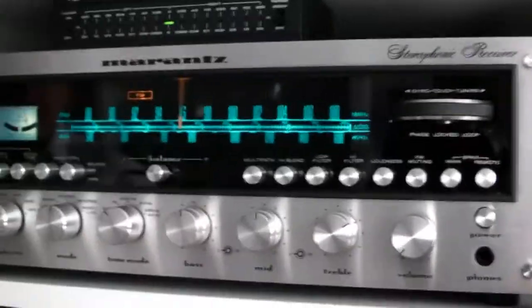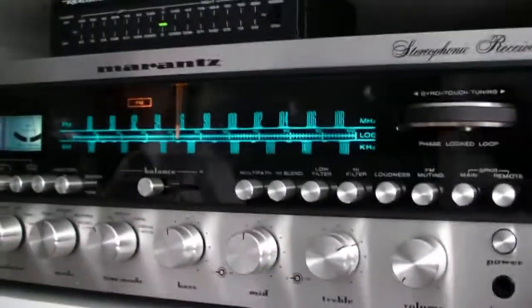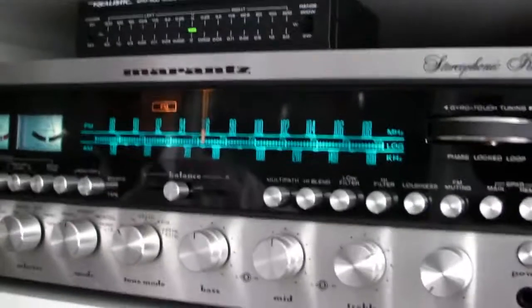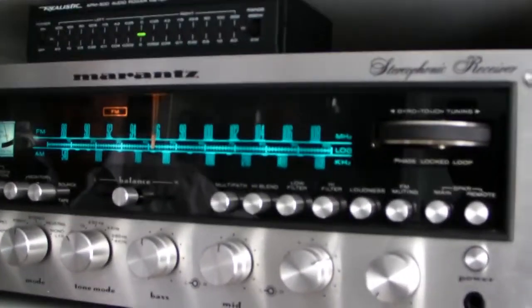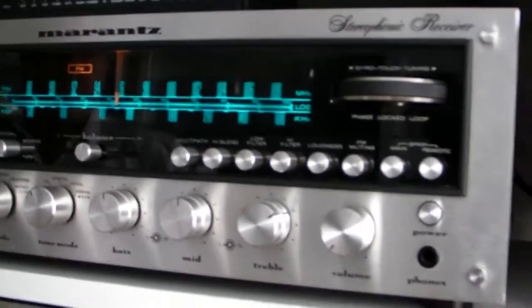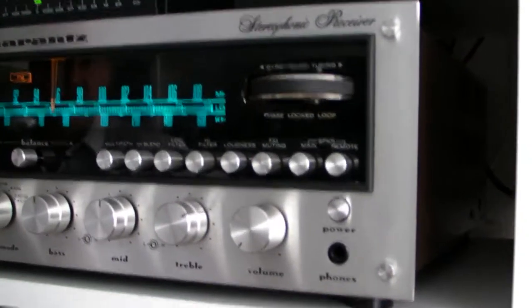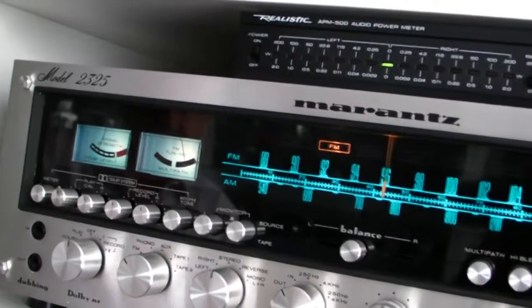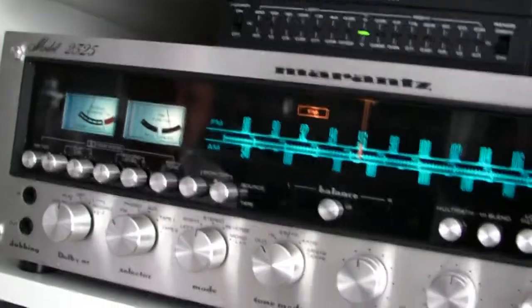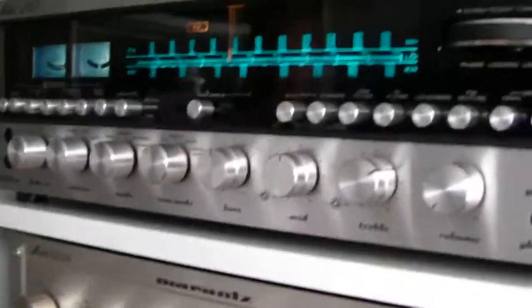Buy the thing because you will enjoy the sound and you will never sell it again. That's why you never find these things on the market. You will never - or maybe once a year you will find one. And if it is on the market, the Marantz lovers will jump on it like bees on honey. Because everybody is looking for a 2325 if they don't have it yet. Especially the collectors.